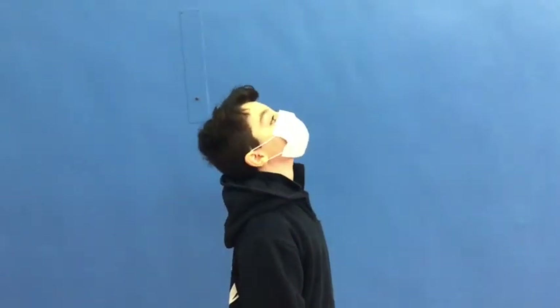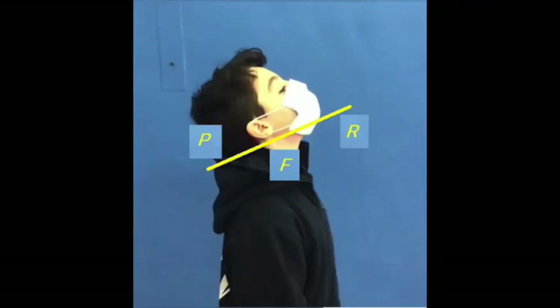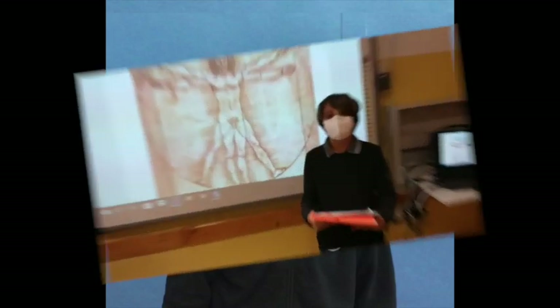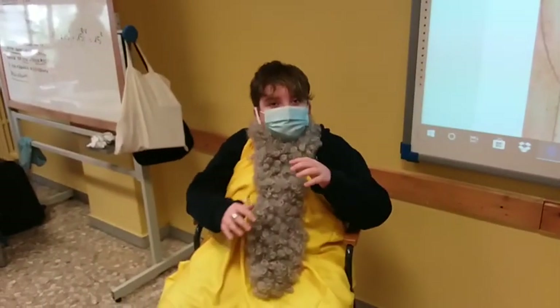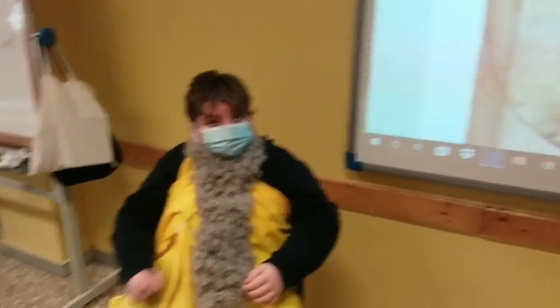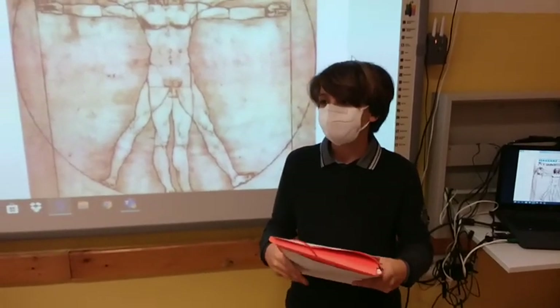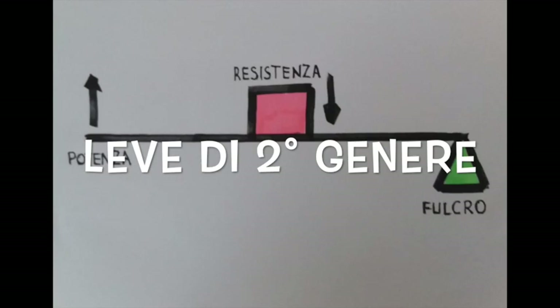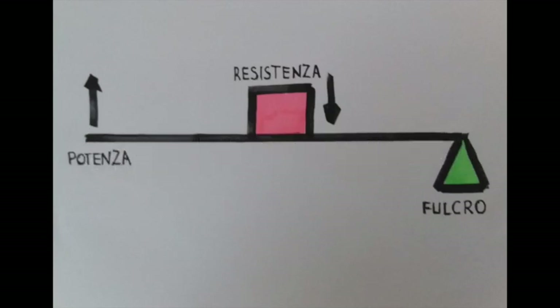Il video è stato chiarissimo. Mi piace molto anche il concetto della leva di secondo genere. Vediamo un breve filmato che ci dimostra come una leva di secondo genere può essere molto utile. Nella leva di secondo genere il fulcro si trova all'estremità, la resistenza al centro e la potenza all'altra estremità.